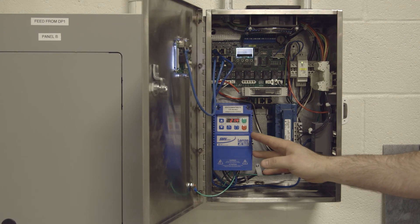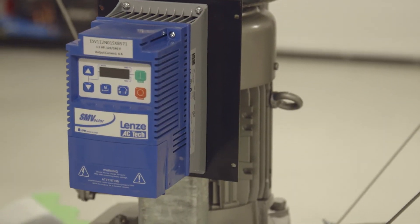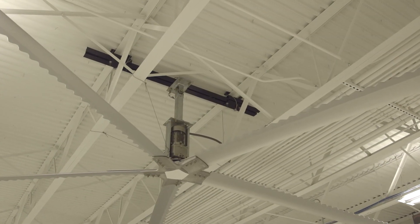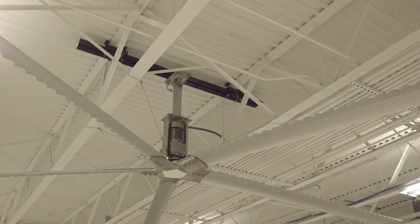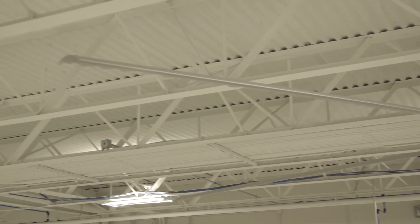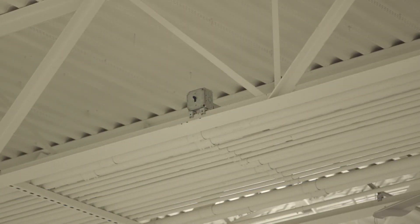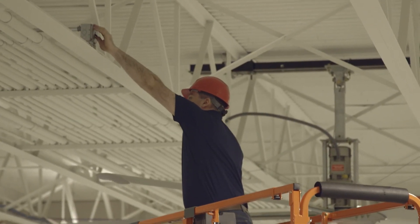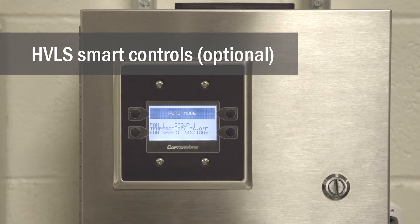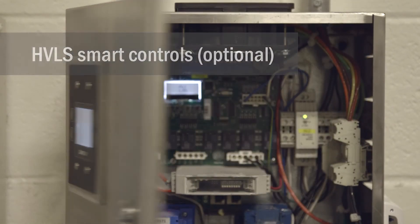Thirdly, VFDs can be shipped loose for field installation. A means of disconnecting power to the fan must be located within visual sight of the fan and outside the perimeter of the blades. Ideally, this disconnect is located at ceiling level, a minimum of three feet outside the perimeter of the blades. This will allow service personnel to disconnect power to the fan and safely work within the perimeter of the blades.